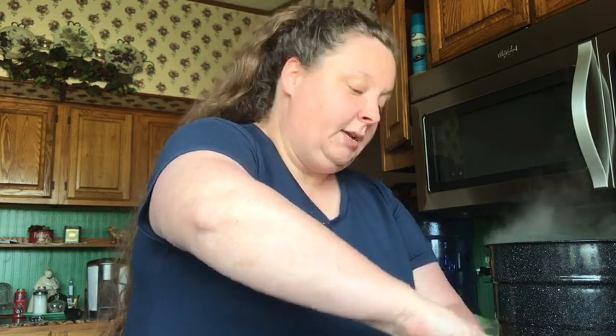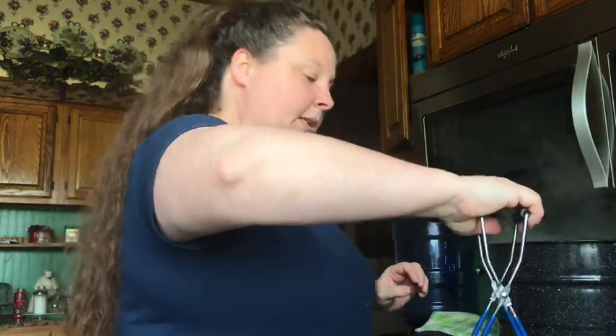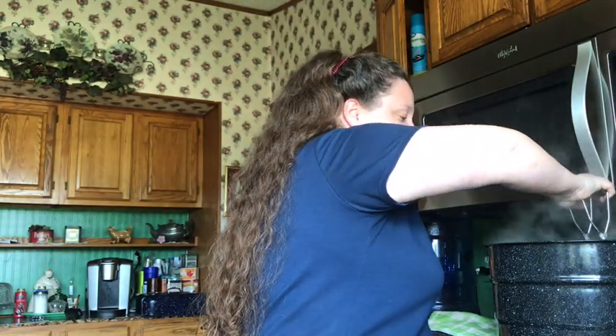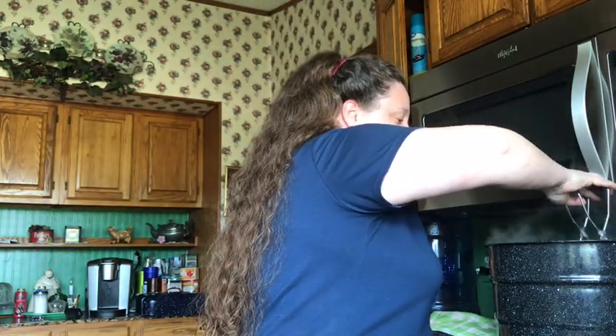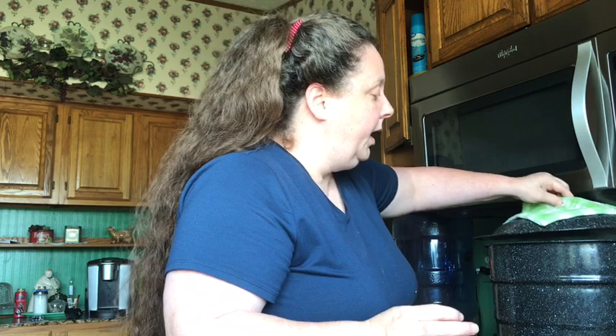We're putting in our last jar. Never just put it straight in without a towel or your rack. We're going to let that come to a soft boil and then set our timer for 42 minutes, and that's it. It's so easy, anybody can do it, and this is called the water bath method.